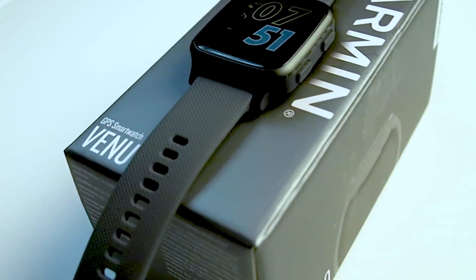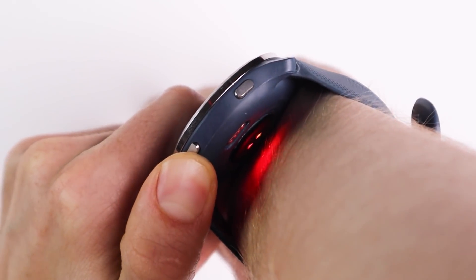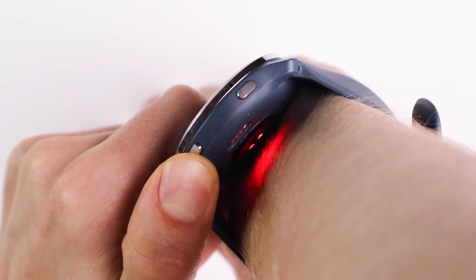In past videos I've tested the heart rate accuracy of the Garmin Venue SQ, which is a cheaper smartwatch in the Venue series. Originally the heart rate accuracy of the Venue SQ was not amazing but due to some software updates it has markedly improved. The Garmin Venue 2 has an Elevate v4 heart rate sensor which supposedly should mean it can track your heart rate more accurately than the Venue SQ. In this video we'll find out if this is indeed the case.